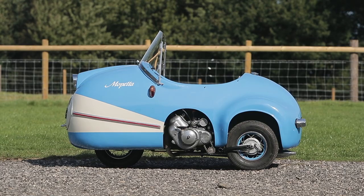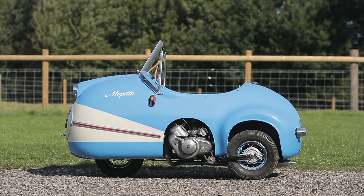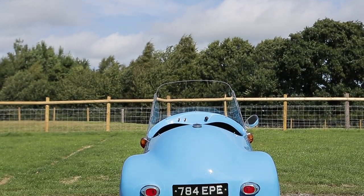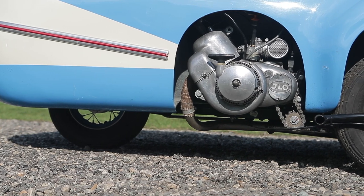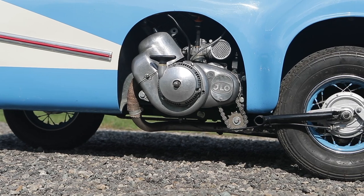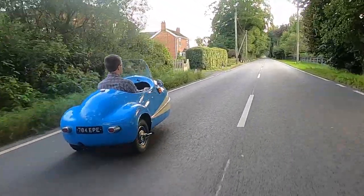Bruch allegedly designed and built the Mopetta in one day, which makes you wonder how he filled the afternoon. Intended to be amphibious — and I kid you not — the Mopetta was supposed to be propelled solely by its chain-driven left-hand rear wheel, although it failed on at least one count. Firstly, it couldn't float, which was quite a shortcoming for an amphibious car, and secondly, presumably, the engine would flood as it would be below the waterline.